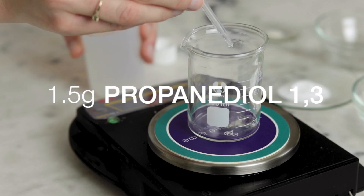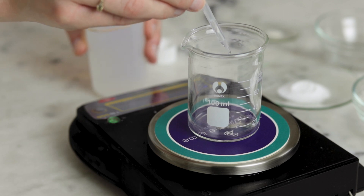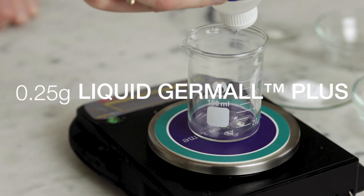This entire formulation is cold processed so it's quite simple to make and it's very easy to customize the scent. We'll begin by weighing one and a half grams of Propanadiol 1-3 and 0.25 grams of Liquid Germol Plus into a beaker.